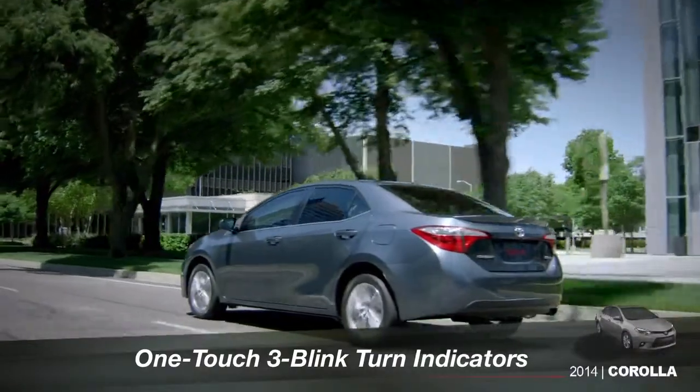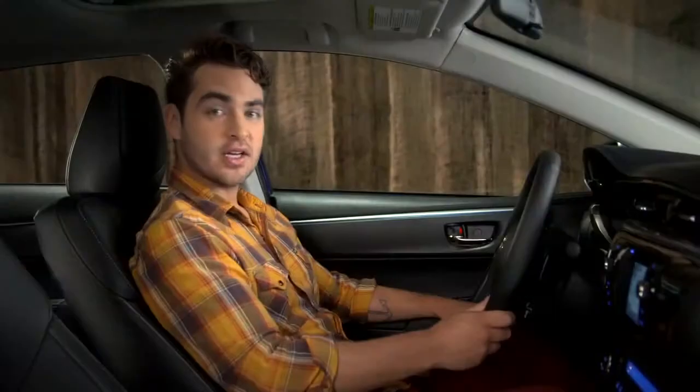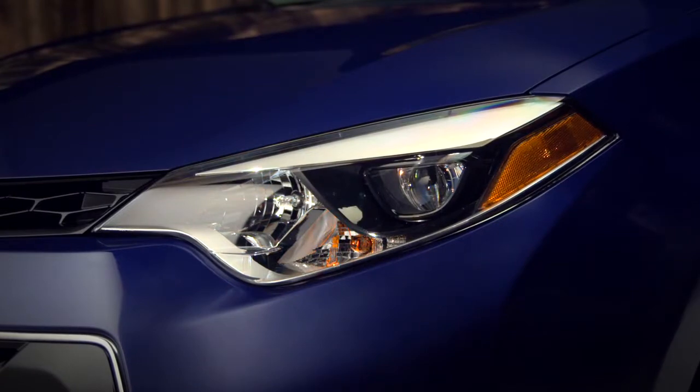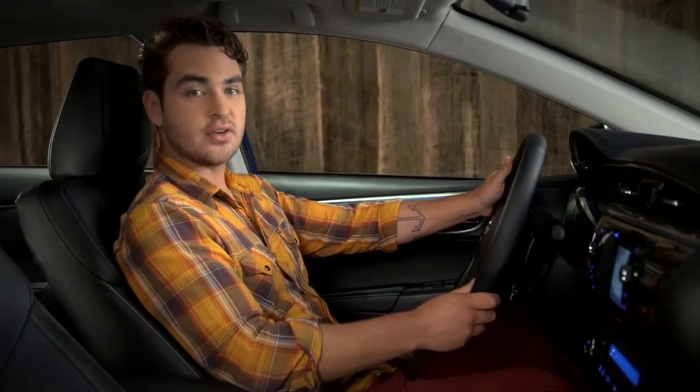Corolla's one-touch, three-blink turn indicators make changing lanes easier. To signal a lane change, lightly lift up or press down on the turn signal stalk. When you release it, the stalk returns to center and the turn signals flash just three times. That's the default. You can have that changed to five or seven by your Toyota dealer.